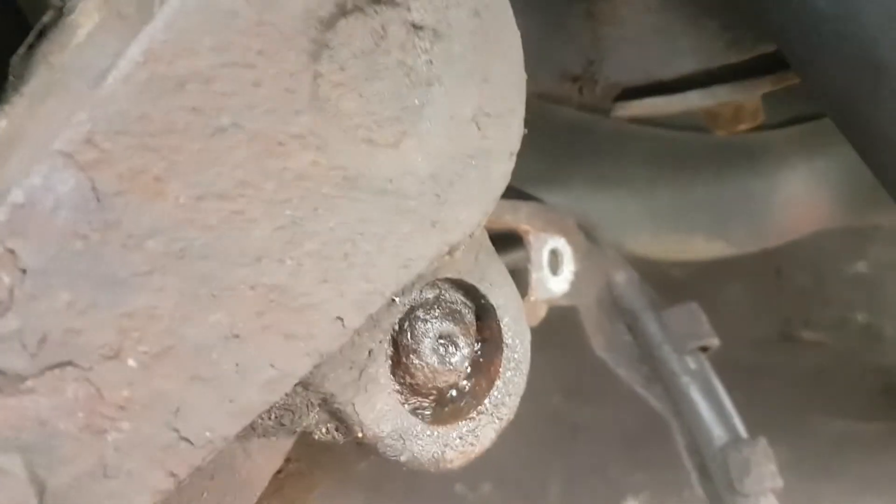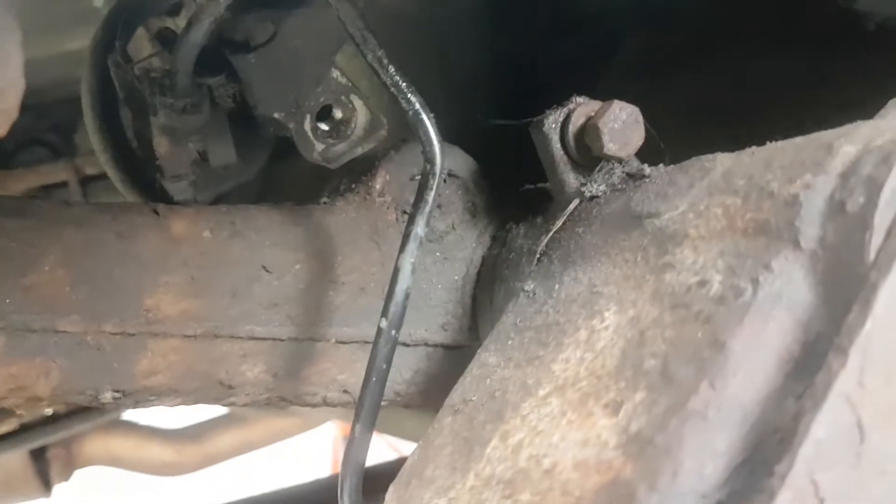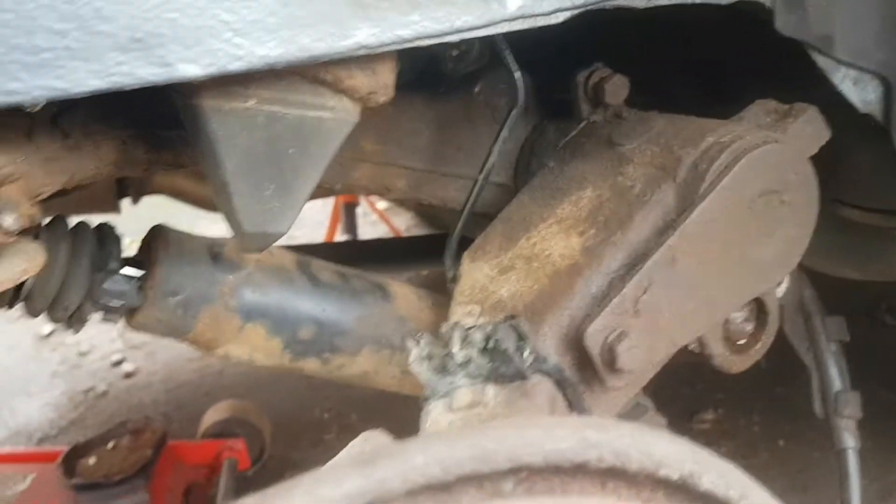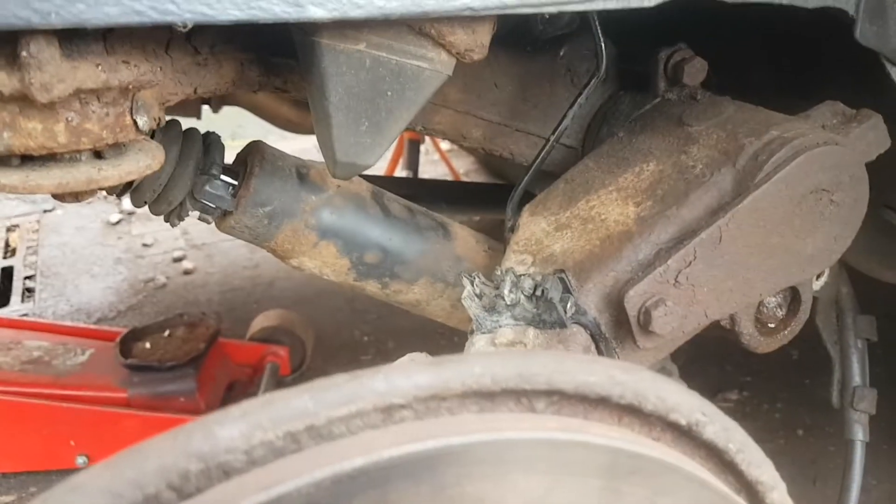It's only a short brake pipe there - I thought it would be a flexi but no. Nice mess when the devil drives it. Right, I'll be back at you in a minute.